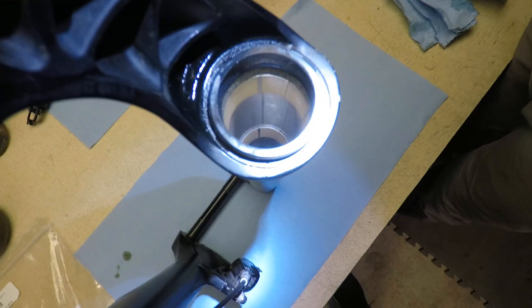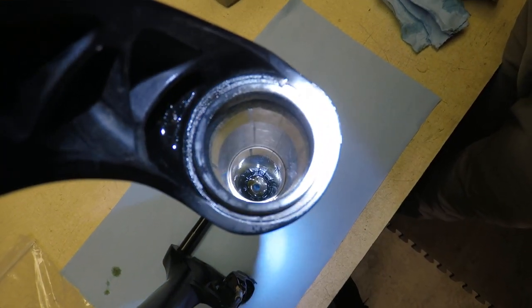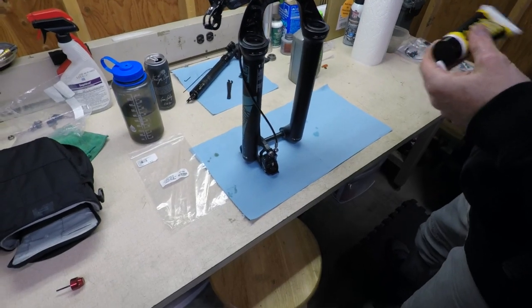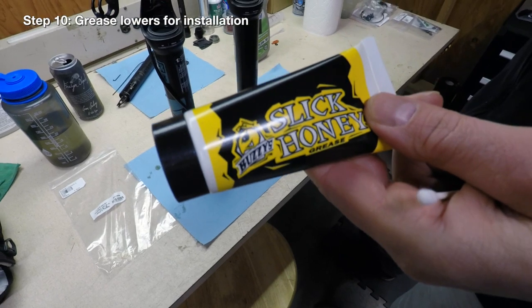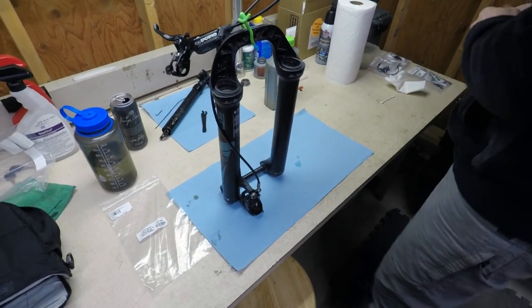We're just going to look inside the shaft here — you can see that it's all cleaned out. If you ever wonder what the inside of your fork looks like, it's a beautiful thing. We have the lowers all cleaned out here, so we're going to use some of this Slick Honey and we're just going to lube them back up and get them all ready before we move on to the next step.